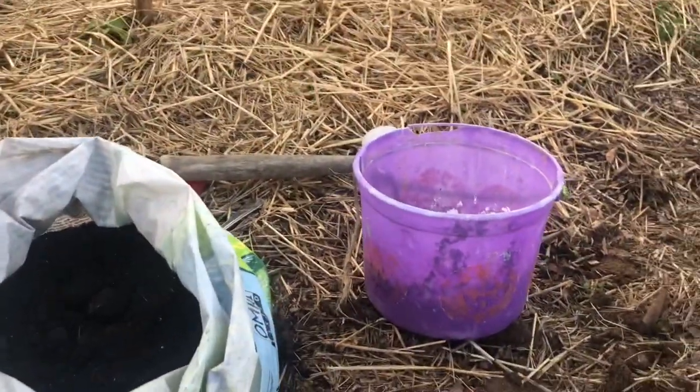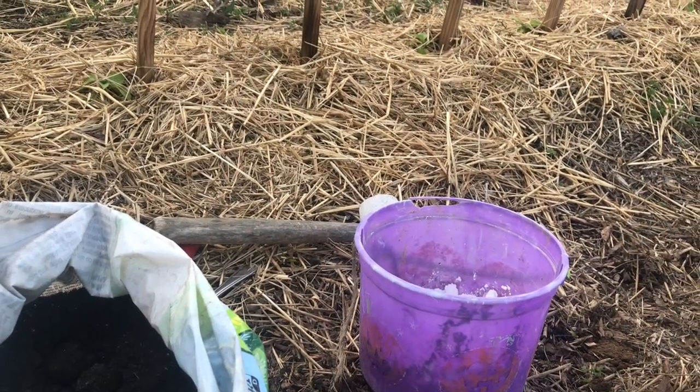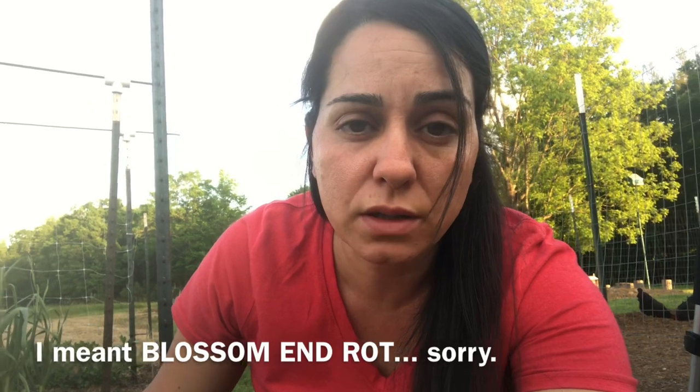Peppers are pretty cool — they don't have many pests that bother them. But the problem I see mostly with peppers is blossom end rot, which is basically when the peppers are almost ready and they get rotten on the bottom. It's very hard to correct after you plant. What causes it is not enough calcium in the soil. We see it in heavy feeders like tomatoes and peppers. So when I plant my little tomato and pepper plants, I always add some lime.